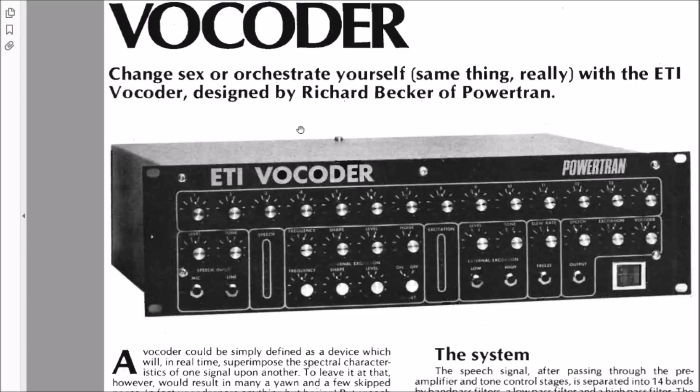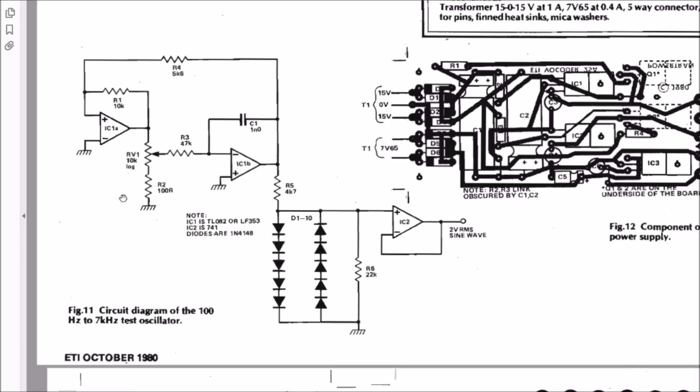There's another sine wave generating circuit I've seen in the vocoder project — a test circuit where you build it to use as an input to test the vocoder. They generate a sine wave using two op-amps with a potentiometer to vary the frequency (log pot), and rows of diodes — five 1N4148 diodes in one direction and five in the other. That generates a sine wave: a 2-volt RMS output from a 100 Hz to 7 kHz test oscillator.